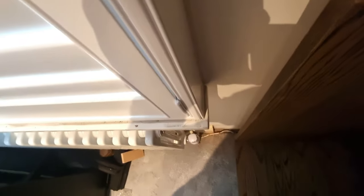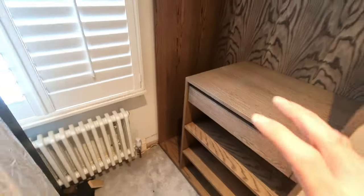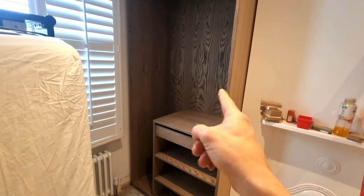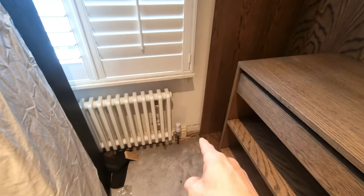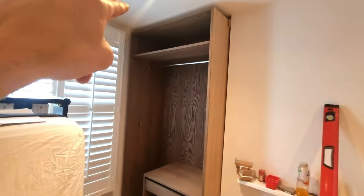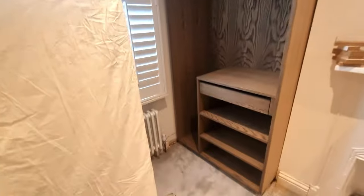I didn't want to come in as far as this window ledge — it sticks out about 90 to 100 mil and we made the carcass about 80 mil, so it's about a 10 mil step back. But trying to get the carcass into that corner was tricky. We ended up getting that corner in first with the carcass at an angle, but from corner to back corner diagonally it was longer than the opening. We had to cut back the skirting and take the side off to get the carcass in, then put the side back on — but then we couldn't get our fixings back in.